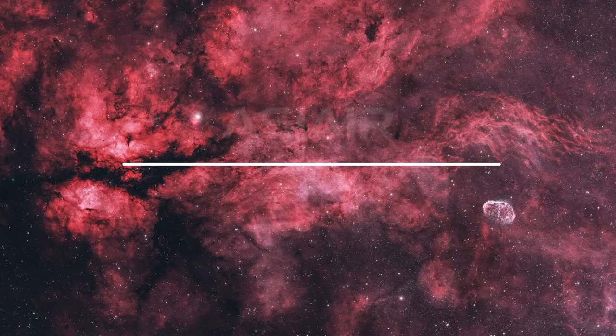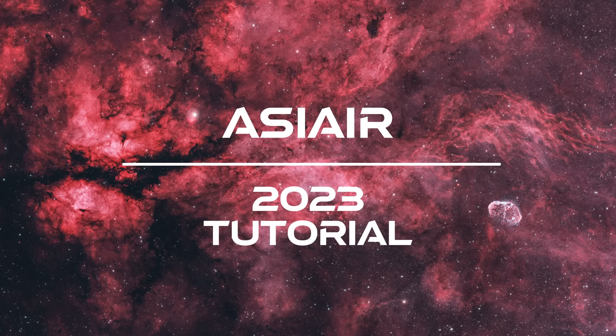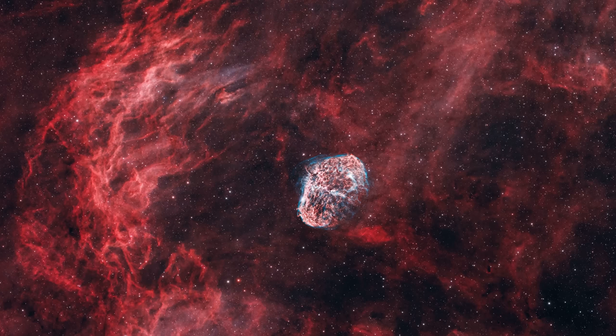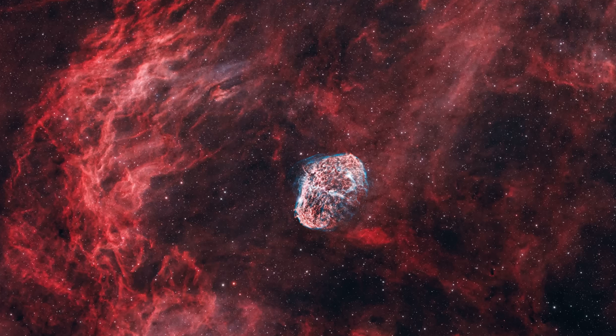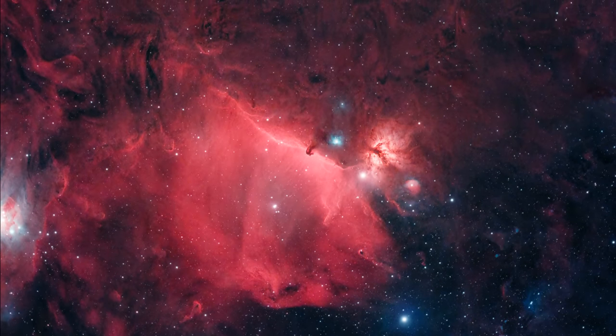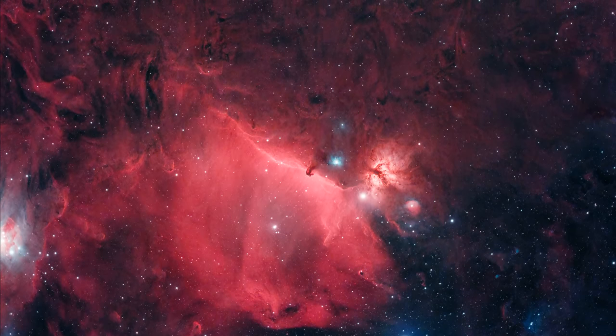Hey everybody. In today's video, I'm going to show you my personal workflow for the ASIR. My goal is to show you exactly what you need to do when you go out there at night. That way if you get confused and you're not sure what step to do next or you encounter a problem, hopefully this will help to answer your questions. We're not going to get into all the various minute settings today — we're going to keep it simple.